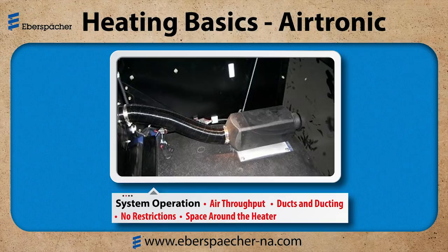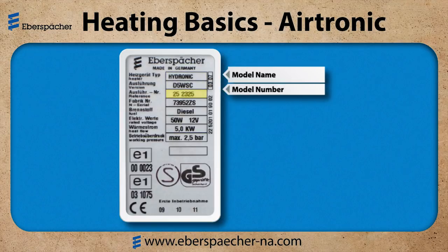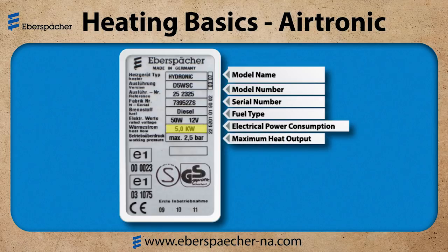Now let's identify the heater. All heaters have a heater identification plate. The top two lines show my model name and then my model number — this is important for ordering parts or looking up specifications for that heater. Then I have my serial number, which is important for any warranty. Also listed are fuel type (diesel or gasoline), electrical power (12 or 24 volt), and the maximum heat output.